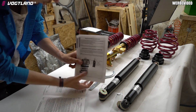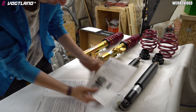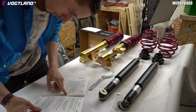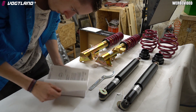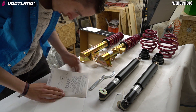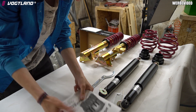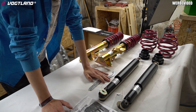Oben ist noch ein Inbus-Einsatz drin, um das Ganze zu fixieren. Der Rest ist natürlich alles das Gutachten. Alles vom TÜV Nord geprüft worden. Dieses Gutachten natürlich sehr gut aufbewahren - das brauchen wir dann beim TÜV, wenn wir das Ganze eintragen wollen.